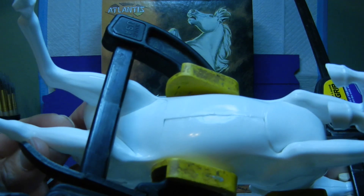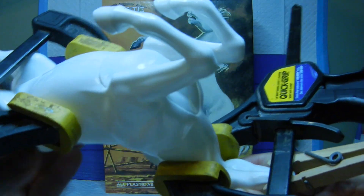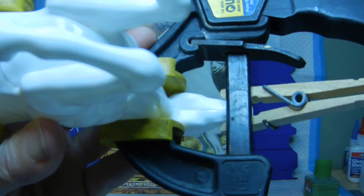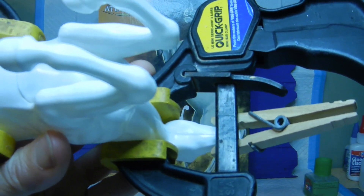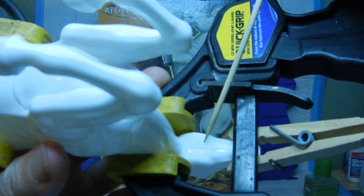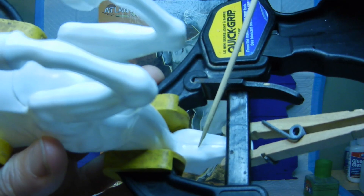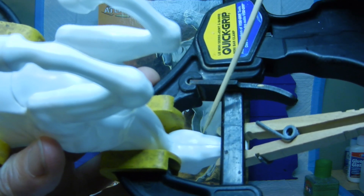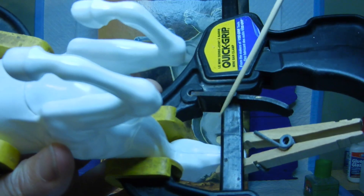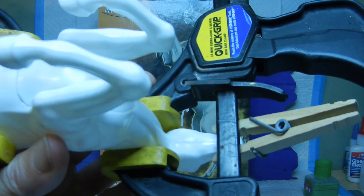Another thing to point out — the part underneath the cheekbones of the horse had a big indentation from the mold process. I went ahead and smoothed that out with various means including a sanding stick and files, so that the edging of the indentation is pretty much non-existent anymore.